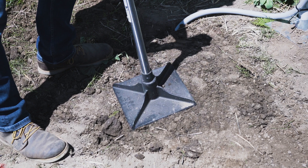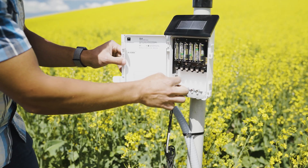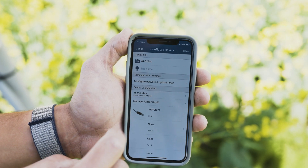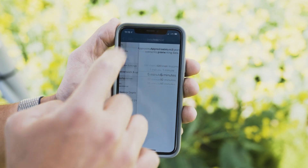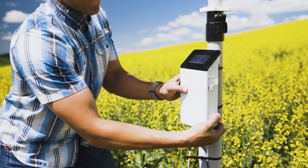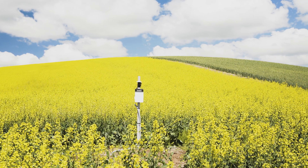At the top of the borehole, mound the soil slightly to allow for soil settling. Re-plug the sensor into the data logger and use the data logger software to apply appropriate settings to the sensors plugged into each data logger port. Close the lid of the data logger over your labels for protection from the weather. The Teros 21 is now ready to measure water potential.